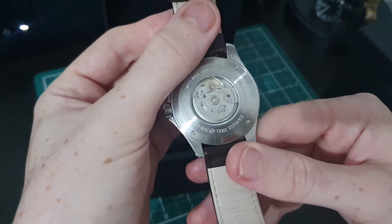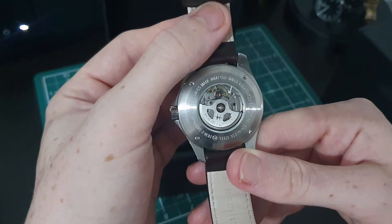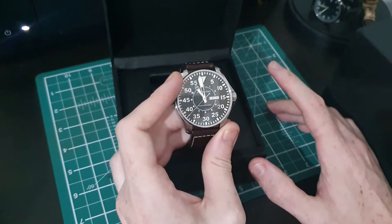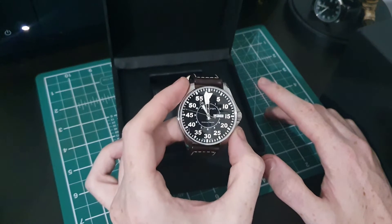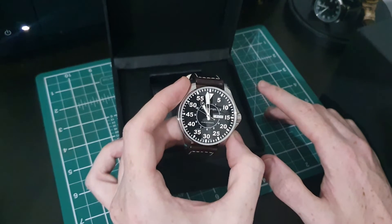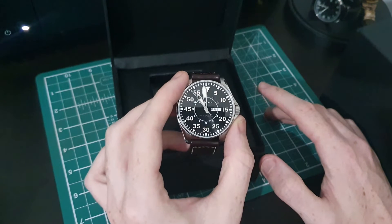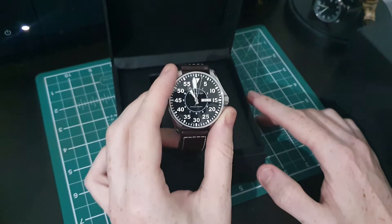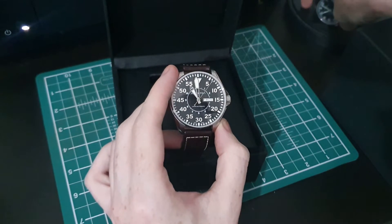Signed rotor, decorated rotor too - that's a lovely looking movement. I'm not exactly sure which movement this is. I think they use a Swiss-based movement and put their own rotors on it. I'm not sure there's much difference - so it's not really an in-house movement, but it is an in-house movement kind of.